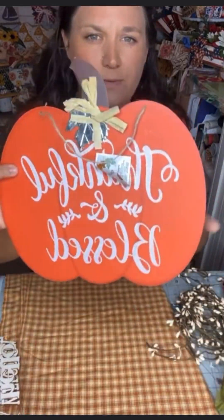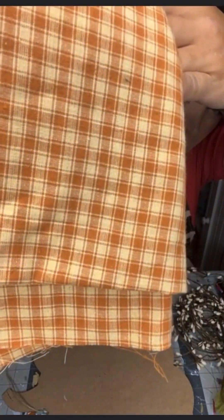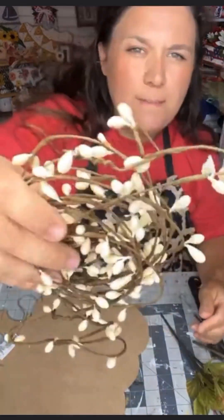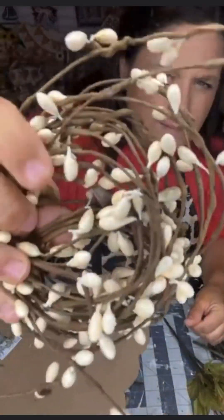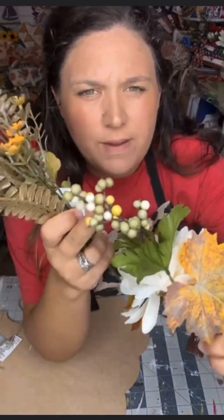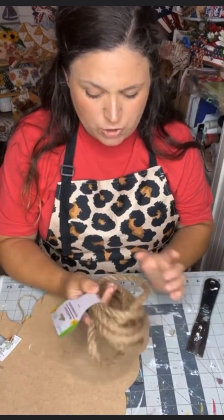Hey friends, I have a video that is going to become your favorite fall project. All you need is a Dollar Tree pumpkin, some fabric, some moss — either Excelsior or Spanish moss. I have some pit berries and some gorgeous florals that I'm going to be using as well. And you're going to need a package of nautical rope from the Dollar Tree.